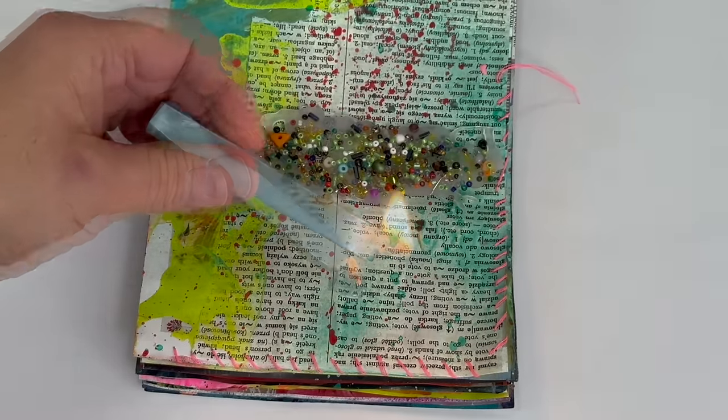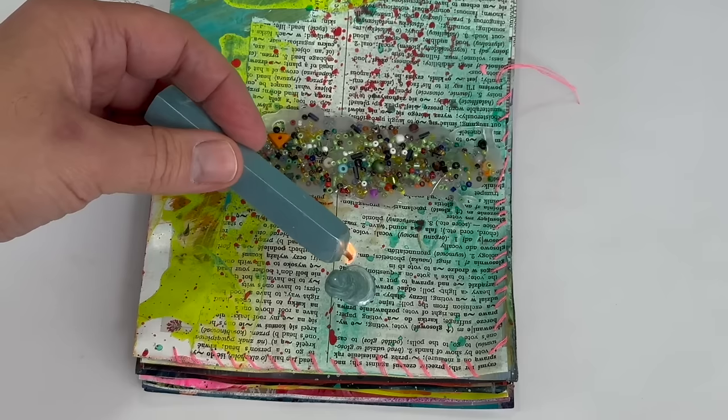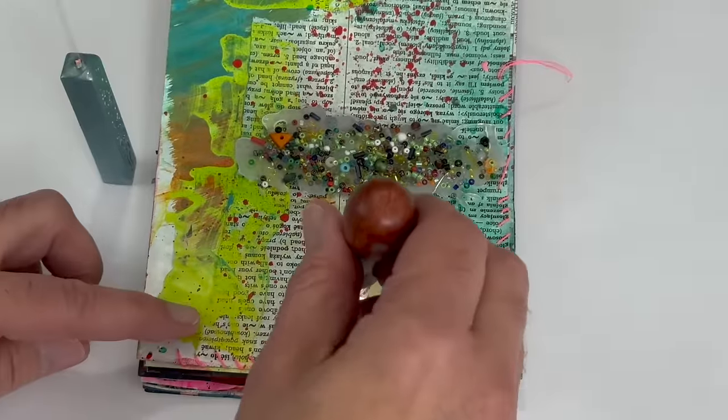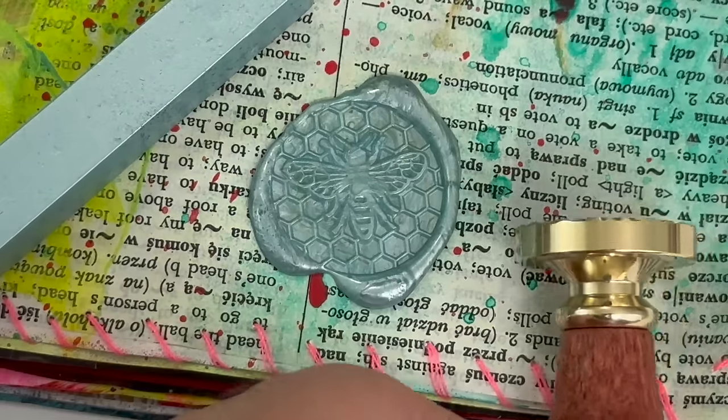Okay, let's try working with a few of these supplies. The first thing I wanted to try was this amazing set of wax seals — I'm putting them in an art journal so I can experiment a little bit. I really love this bee and honeycomb design.